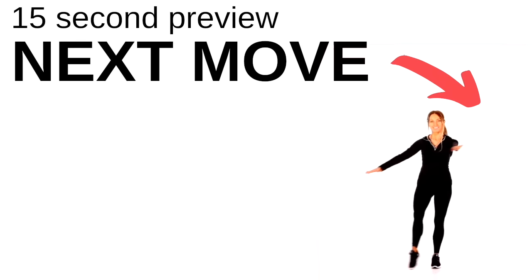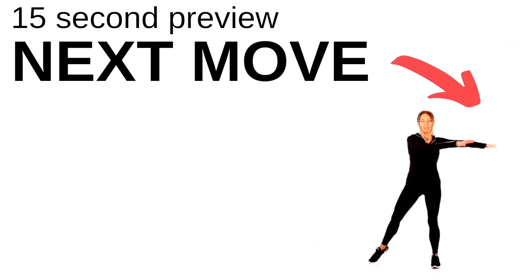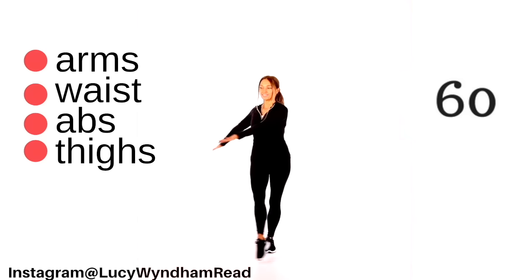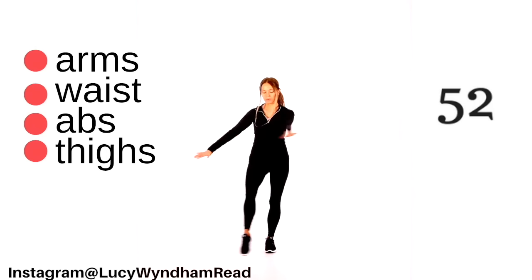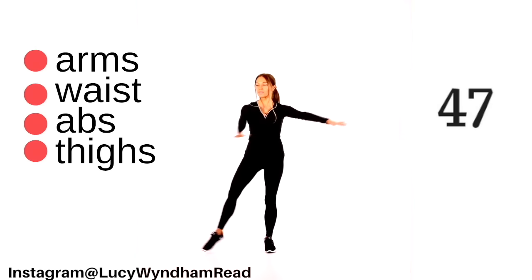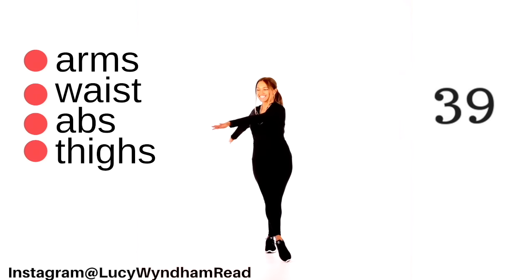Carry on marching on the spot — you've got 15 seconds until we start the next move. You have one leg out to the side and then sweep it across in front, bringing both arms over. You might want to start with just the leg movement first, then bring the arms in when you're ready. Let's do this for 60 seconds. Halfway through we'll stop and change to the other leg. If you need to, place your hands on your hips. Bring that leg across — to the side and then out in front, crossing it slightly over the opposite leg. Arms are at shoulder height, just sweeping them across.